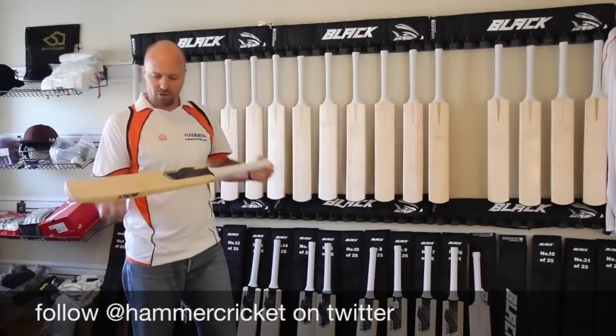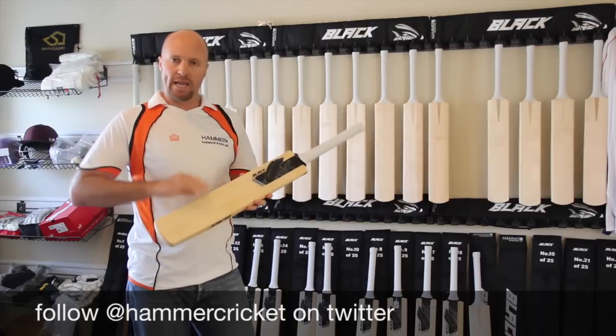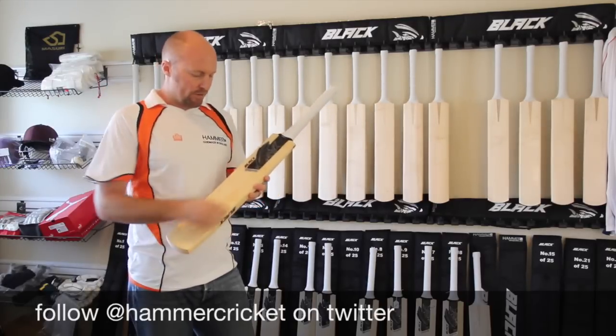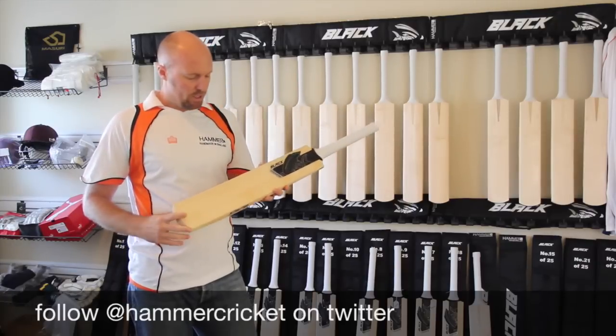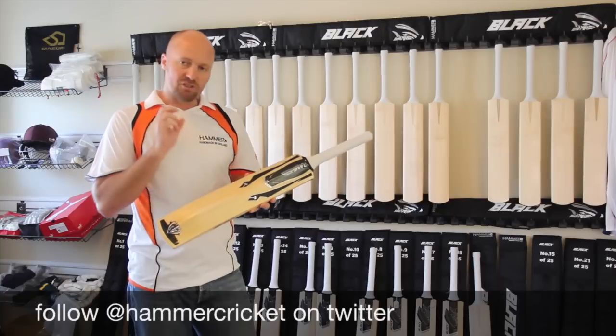You can go to HammerCricket.com to check these out. I don't have any one of these bats with less than 10 grains — they're all 10 grains or more, a massive amount of grains. A few of them are going to have some heartwood. The finishing is just the absolute best — the bat is just impeccable.